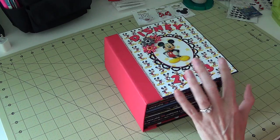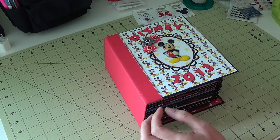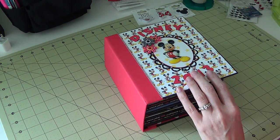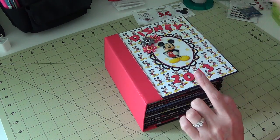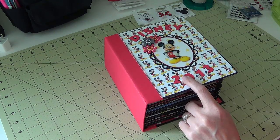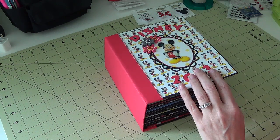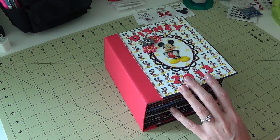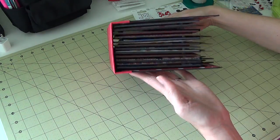I got the idea for this album from a tutorial by Corrine at Corrine's Creations, and I'll put a link in the description to her series. I'm also going to link the Disney album where I got the inspiration from. This was from our 2013 Disney World vacation, and it's very chunky and thick.